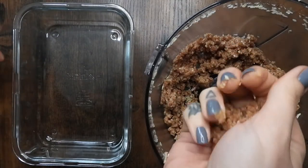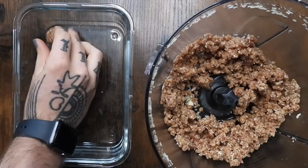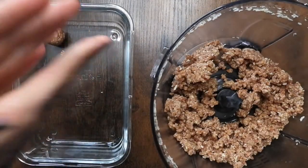Then I started forming the balls by hand. I made 14, but depending on the size, I think you could get somewhere between 12 to 16 out of this recipe.